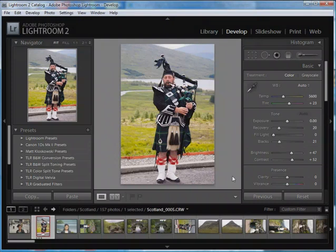I'm going to quickly demonstrate how to use Nik Silver FX Pro with Lightroom 2. Silver FX Pro is a Photoshop plugin for doing black and white conversion and then adding sophisticated effects like film grain, toning, vignettes, and burned edges.